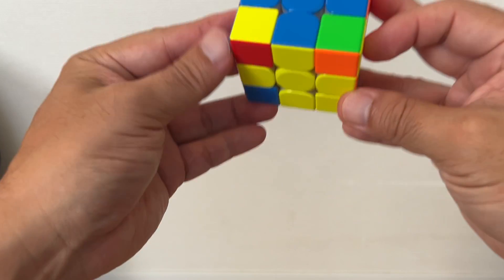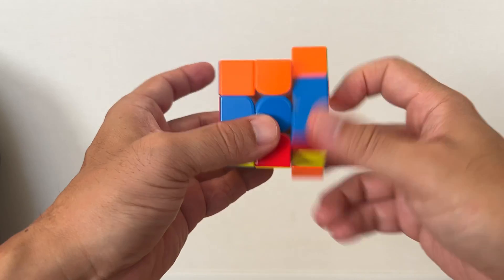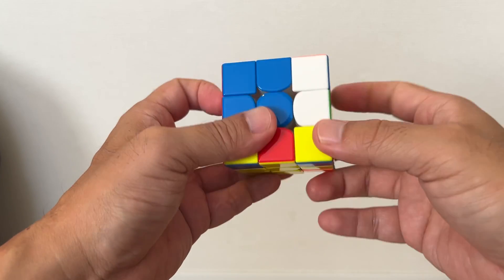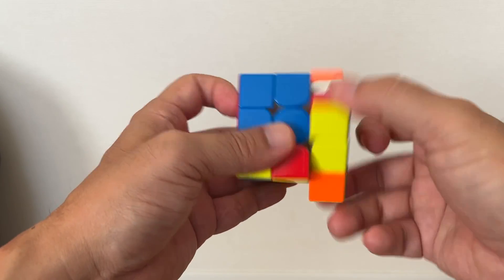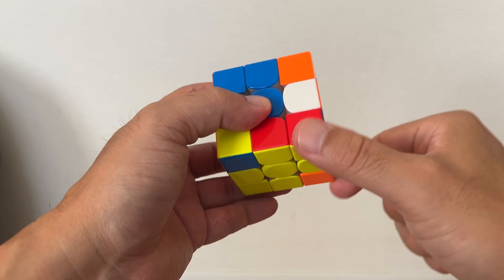Then turn around your Rubik's Cube until you have the yellow on the bottom. All you have to do is just this rotation — repeat it until you put into the right corner block on your bottom right.